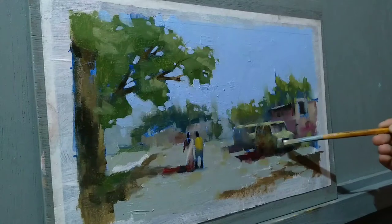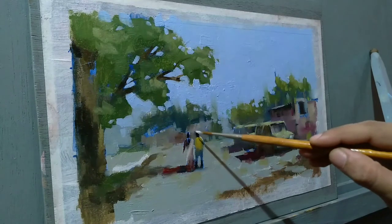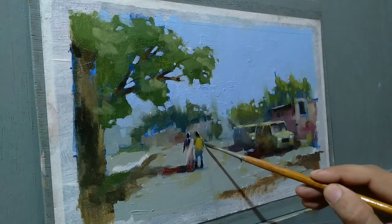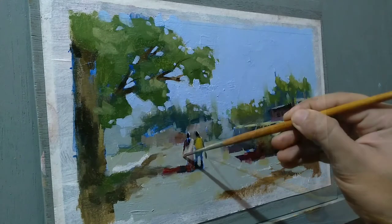Now I'm using some titanium white on the figure and on the car, just putting some tiny details to make things more interesting and pleasing.